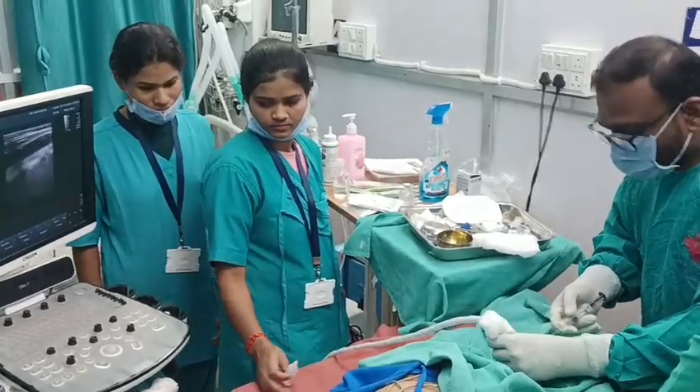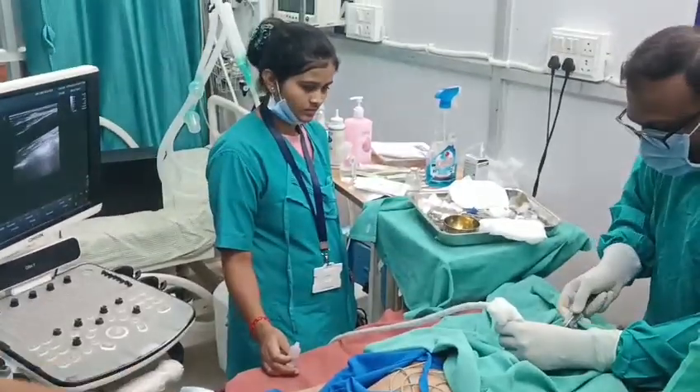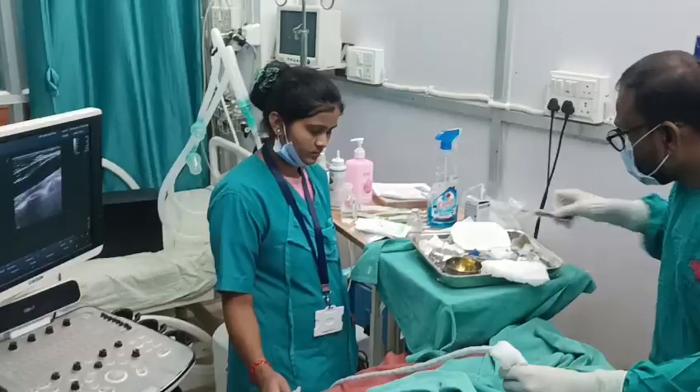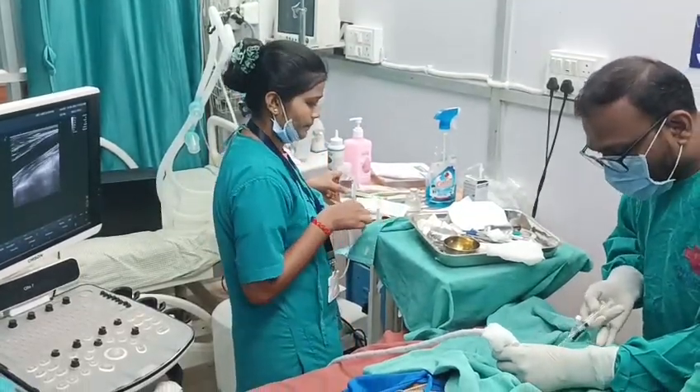In this view, I am given just some local anesthesia. Local done. I will proceed for cannulation.